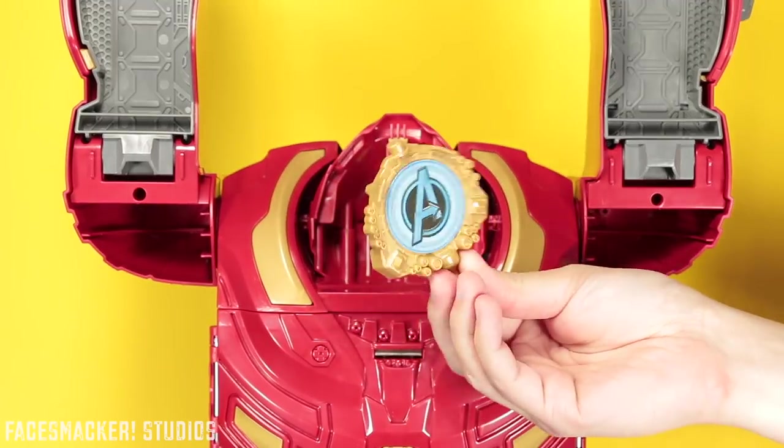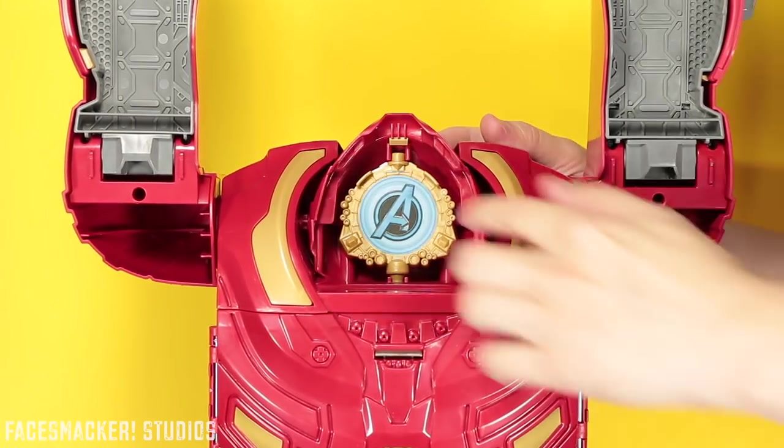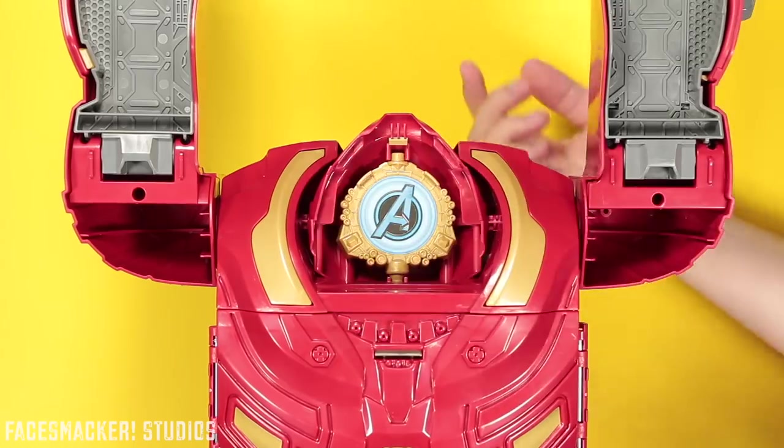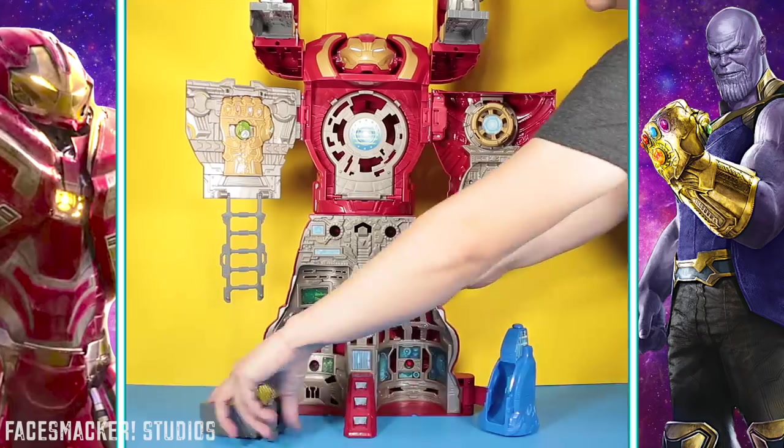And then it comes with this random little piece here, which is just the Avengers logo, and it just sticks in right there. It's kind of crooked because of the sticker issue. Swing out the chest, drop the ladder and the platform, and then swing out the leg pieces.